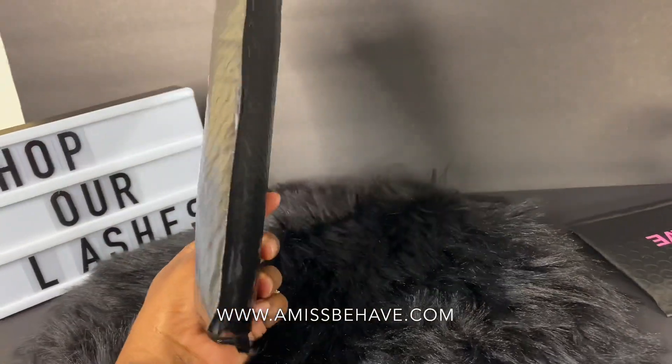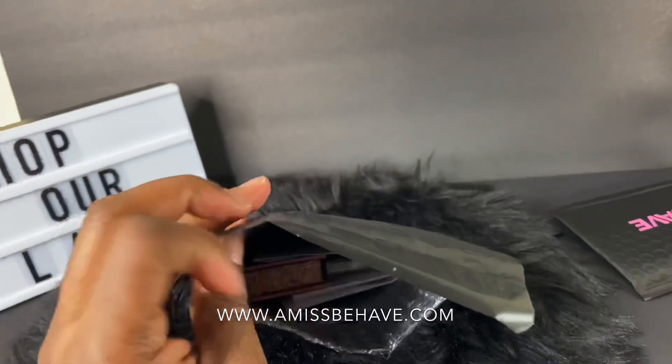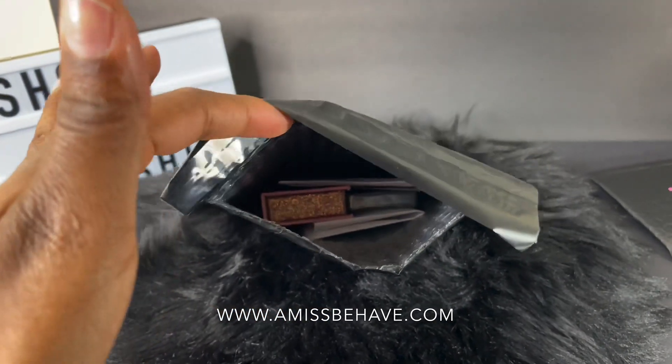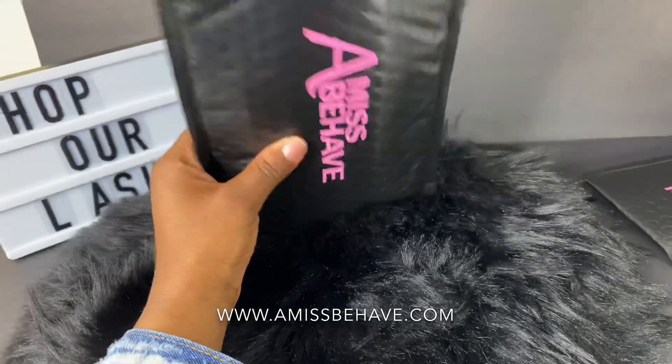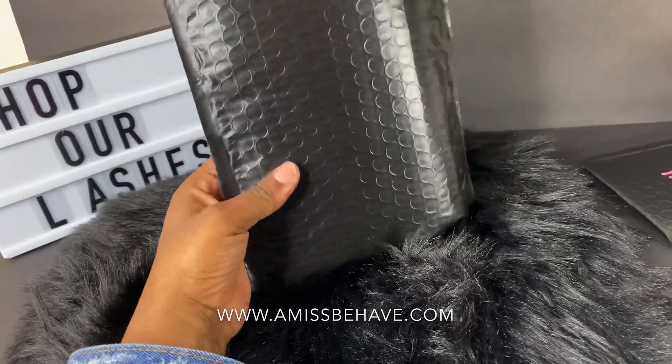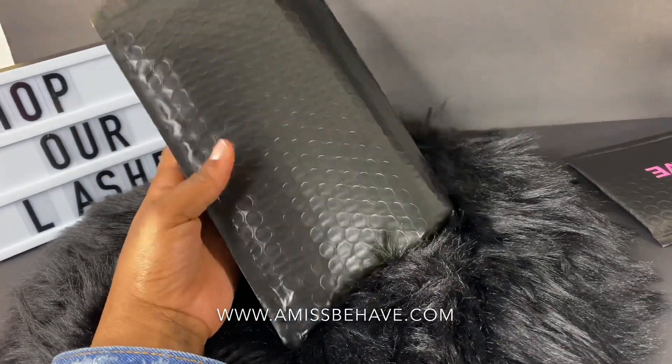I've packaged everything up — her order of lashes is in there, her extra gift, her thank you card, and her packing slip. Now I'm going to go to Shopify and print her shipping label out.